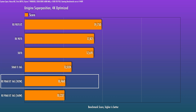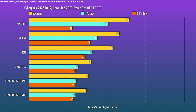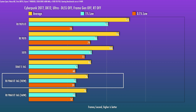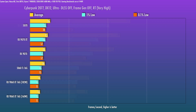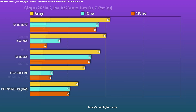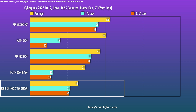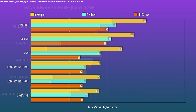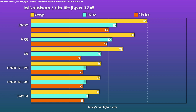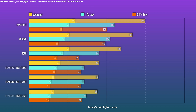Moving on to actual 1440p gaming, I'm pairing with a 9800 X3D. In Cyberpunk, the 9060 XT ends up only a tad behind the 5060 Ti with RT off. Once you enable RT, the gap does grow wider, but neither of those are remotely playable. FSR 3 versus DLSS is not apples to apples, but I did want to give you an idea — the Nvidia card also has frame gen turned on. For Red Dead 2, it's a straight raster comparison, and the 9060 XT leads here — interestingly, even at 160 watts it is ahead.